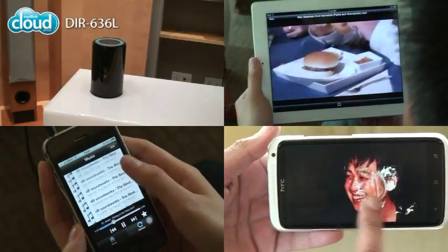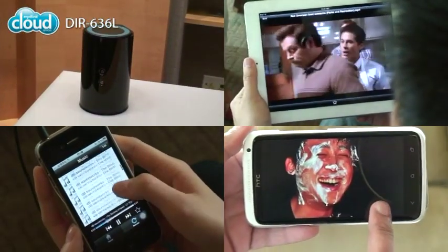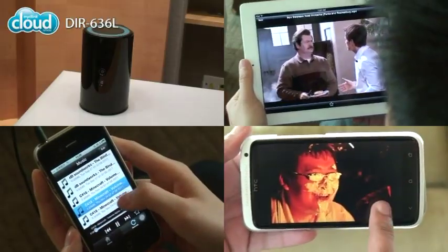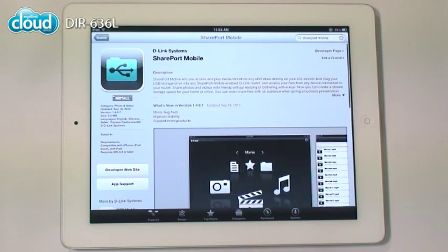Copy anything to the drive and your friends can view or copy it on their smartphone or tablet. It's great for family gatherings too. All you need is the Shareport mobile app, available from the App Store or Google Play. It's free and easy to use.